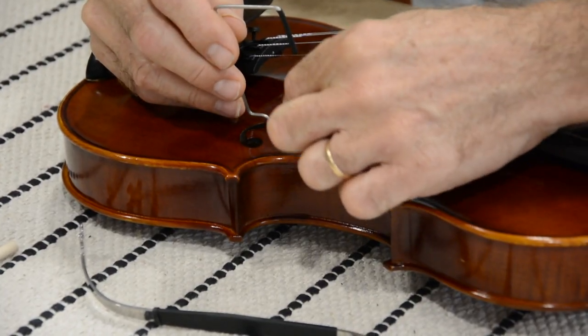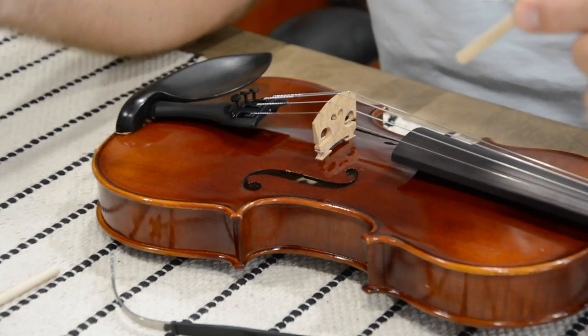Now reach in and on the very bottom of the sound post pull it so that the sound post is loose. Now the sound post is loose. Just grab the end of the sound post and pull it out, and then you can take your tool out.